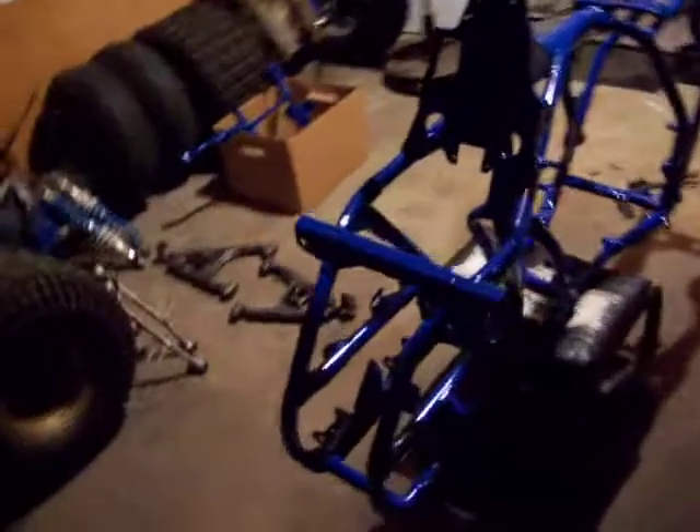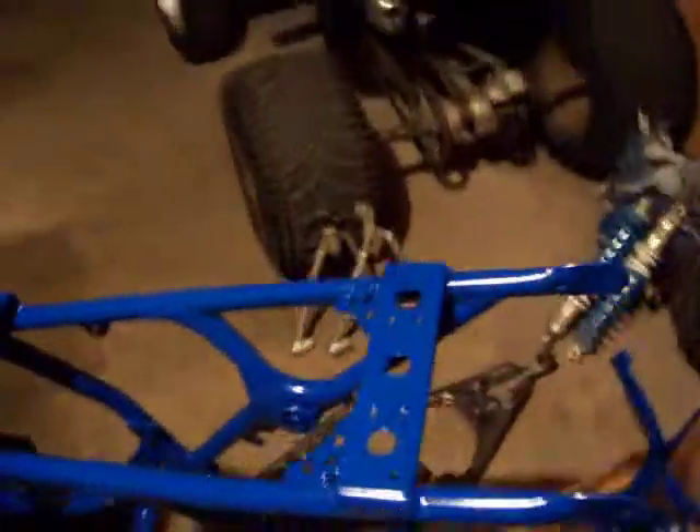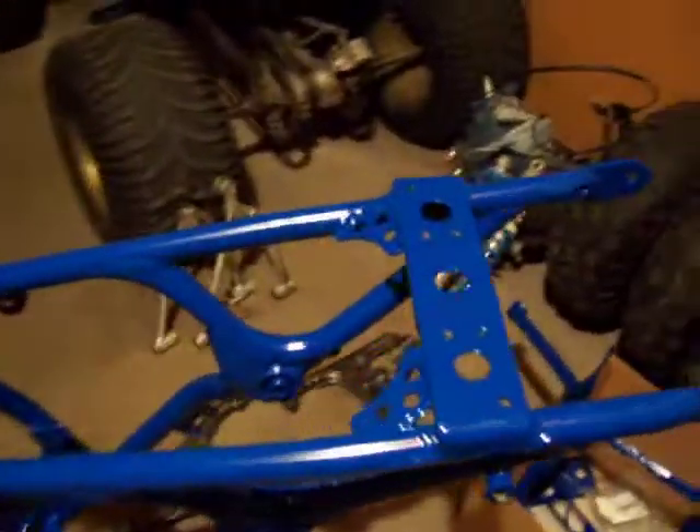Check this out. This is my '89 LT250R Quadracer frame. Just got back from getting some welds done — had a couple of small cracks. I also put some gussets in up at the top, and reinforced the bottom part of the frame on both sides because I had a little hole on one side there.